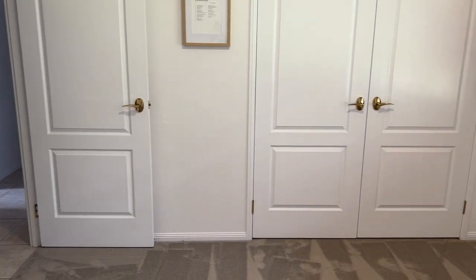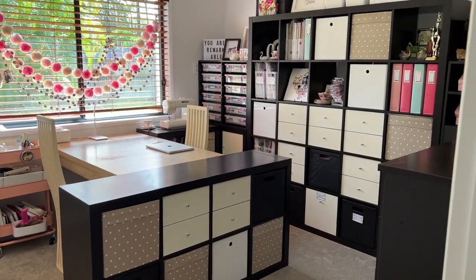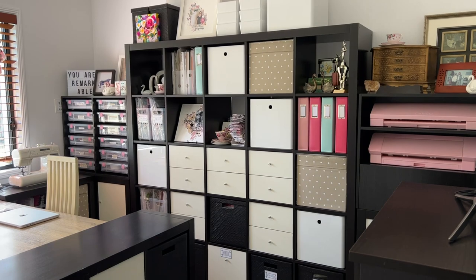Hey creative friends, it's Gwen. Today is craft room tour day. After 20 years in this space, I have repainted and recarpeted, and that meant that all of this needed to be moved for a short time. It's all back in, it's neat and tidy, so I thought it would be the perfect opportunity to share my organization tips and ideas. This is not my first craft room tour, so in this video I'll be sure to also share what's working, what's not, and what's new.